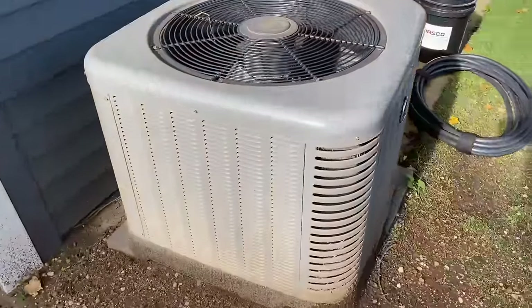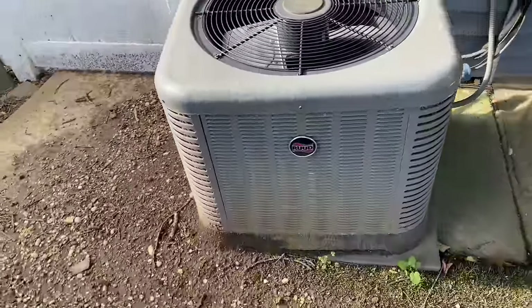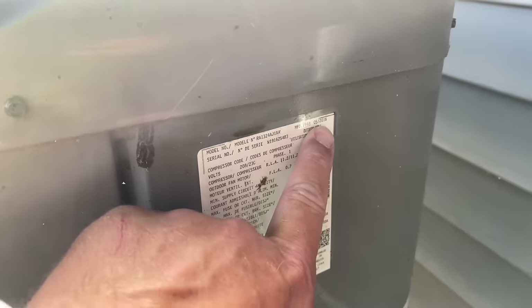We're going to do some maintenance on this bad boy. It's been a while. Let's take care of her, let's rejuvenate. We have a manufacture date of May 2016.